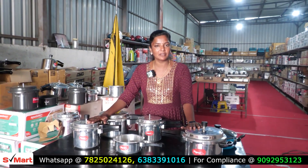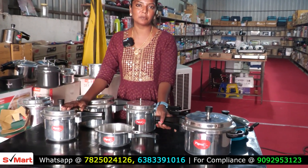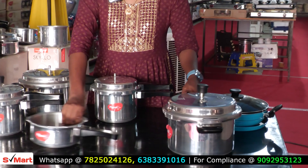Available in 2-liter, 3-liter, and 5-liter. We will give you 2,800 Rub. This is separate — we will give you a combo offer.